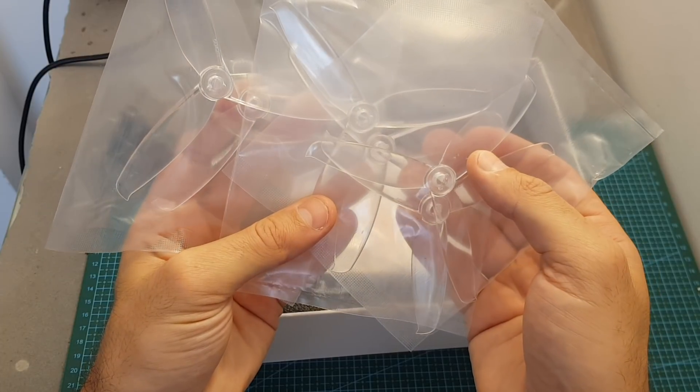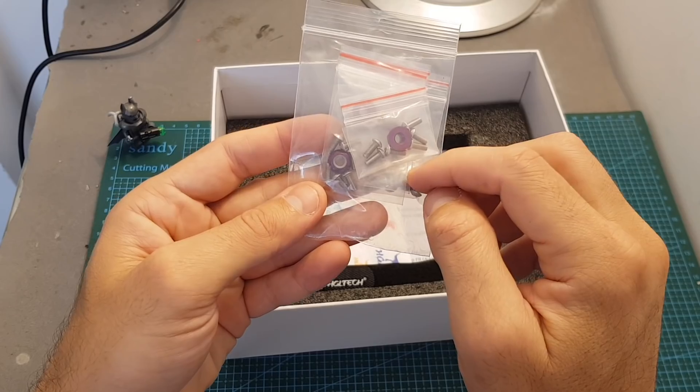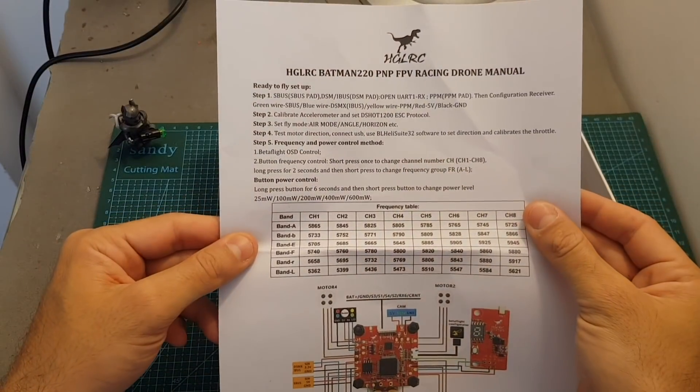We're also getting six Gemfan Flash 5042 propellers, a bag with extra screws for the motors and nylon nuts, some stickers, a velcro strap for the battery, and a very short user manual.